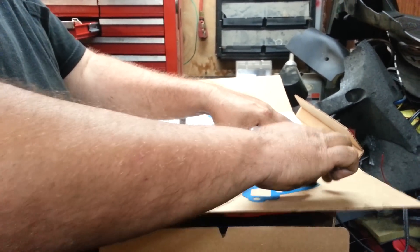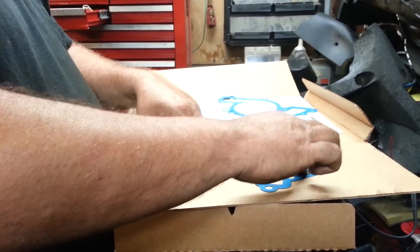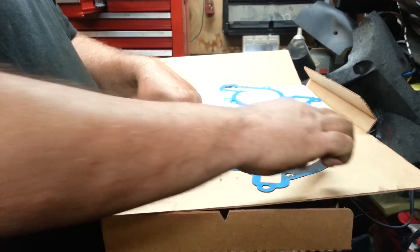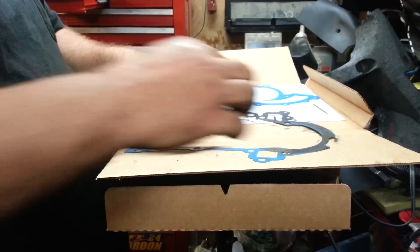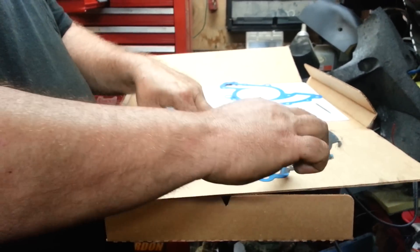Now this does take a little longer than just gluing it on, but considering that this will actually protect the engine, it is worth the extra time.